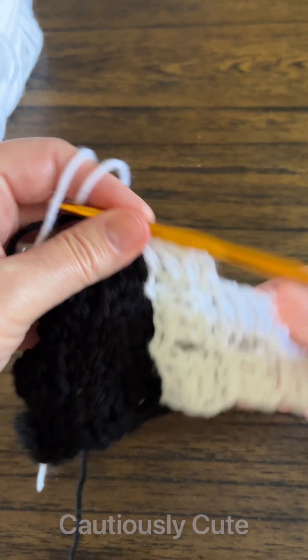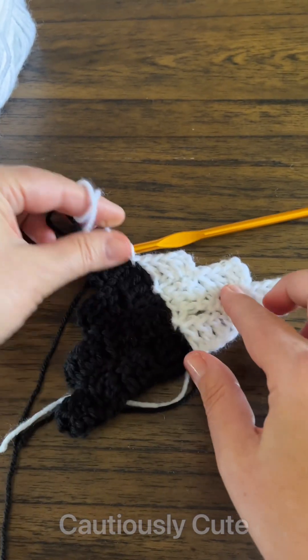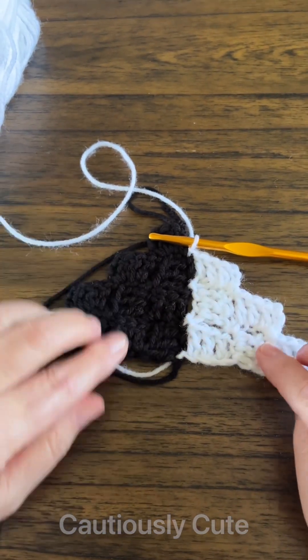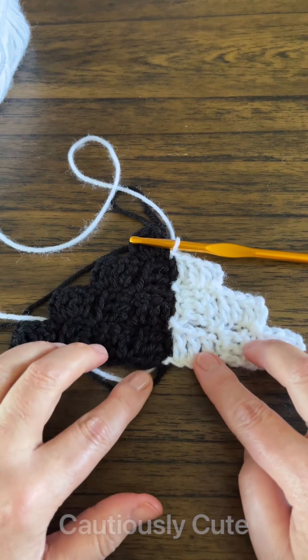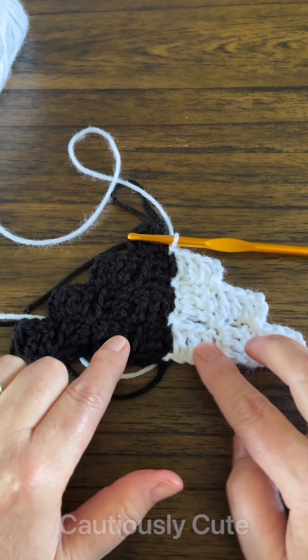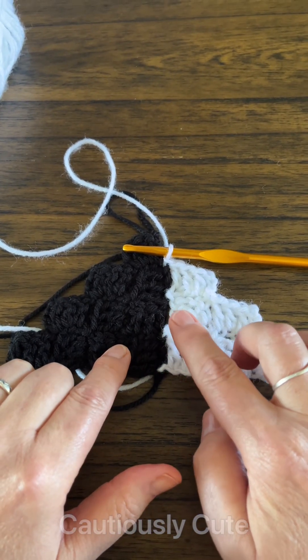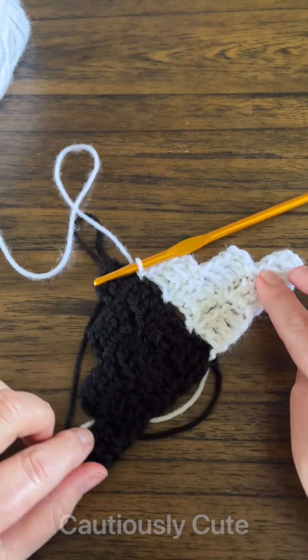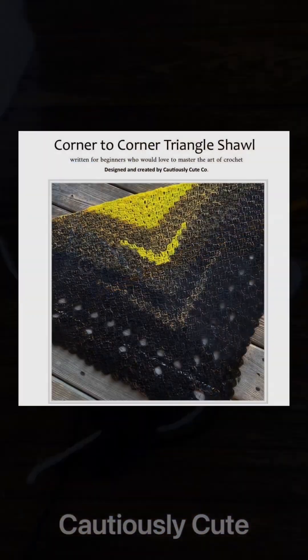Next I will chain three, connect to the top of the next cluster again, then chain three and turn my work. As you can see, working this way your corner to corner looks like it's being worked in one piece. I hope you enjoy this pattern — see you next time!